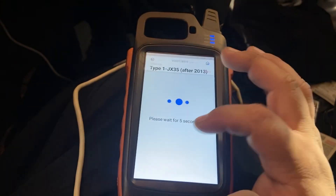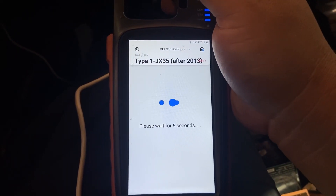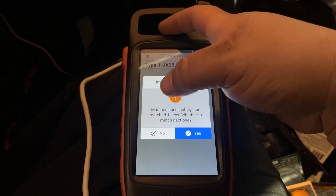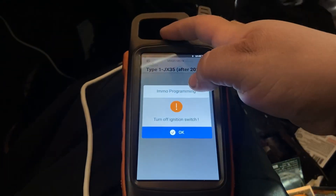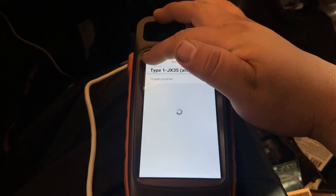Turn off ignition switch — it's off. Please wait for five seconds. Okay, match successfully. Key matched — do we want to match the next one? We're gonna press No because we've already matched all the keys. We're gonna press OK. Program success! So the program was a success.